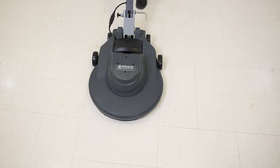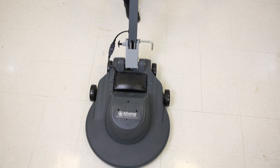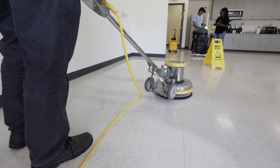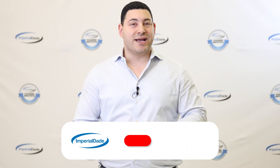Let's go over what a floor burnisher is and when it's best to use one over a floor buffer. A floor burnisher is a high-speed floor machine that's used to polish a floor. These machines drive straight forward and back, compared to floor buffers which drive side to side. The best time to use a floor burnisher is when you're looking for the best, most efficient way to restore a floor's shine.